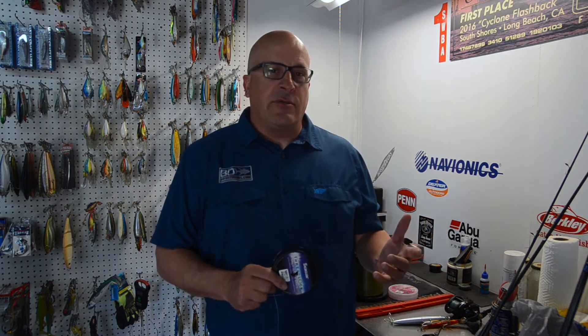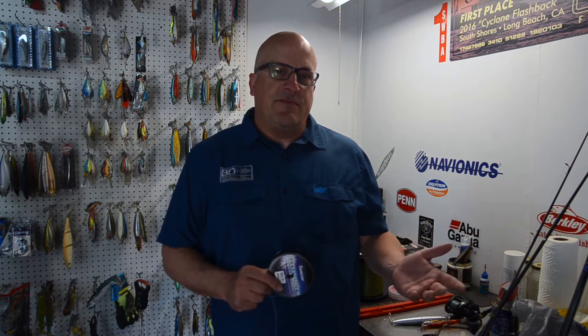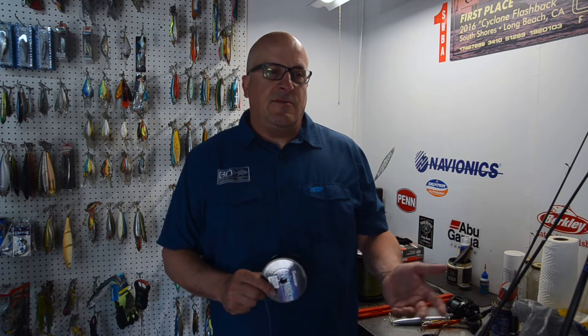Today I'm going to talk about matching your spectra line to your fluorocarbon leader, then sizing it to the bait you want to fish and the rod and reel you're using, when inshore fishing. While I'm talking about Southern California calico bass, sand bass, and spotted bay bass, this really applies anywhere you're fishing — throwing small lures for bass, freshwater bass, or saltwater game fish in other places.